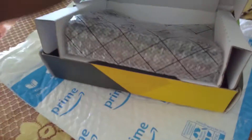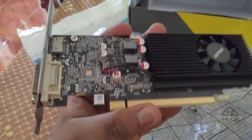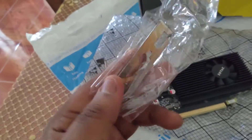Here's the low-profile bracket, guys. And here's our card — this is our ZOTAC GPU. As you can see, it has a fan here. Currently this is a full-size bracket, so you'll have to unscrew that and use this low-profile bracket instead.